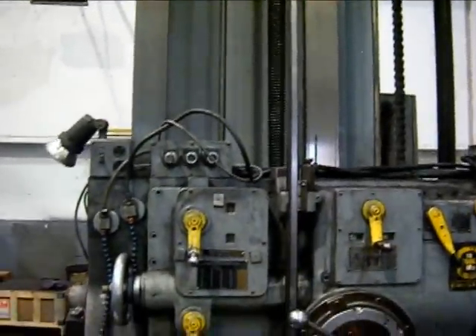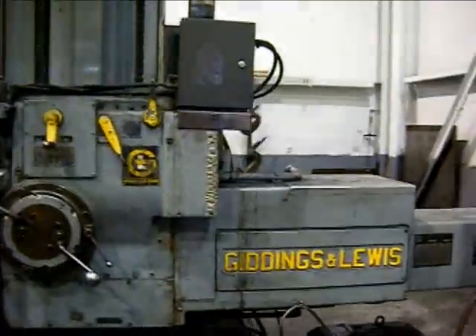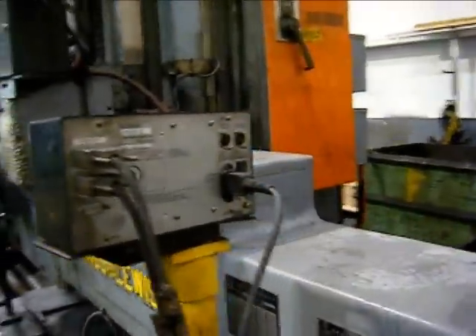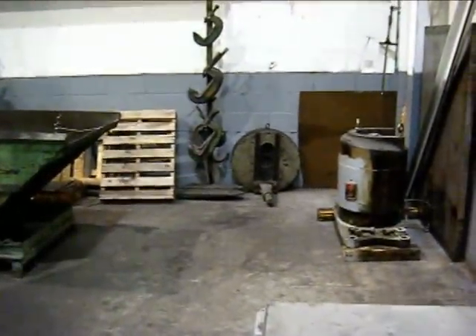Y-axis ways appear to be in fairly good shape — nice shape. The machine includes a boring head.